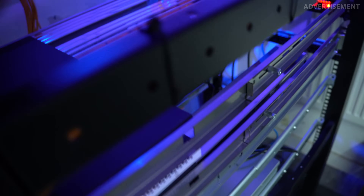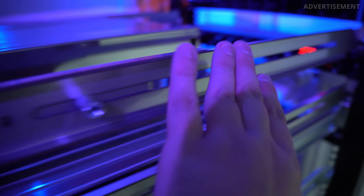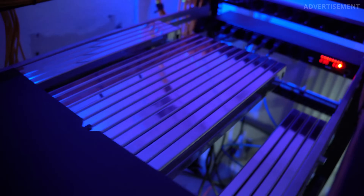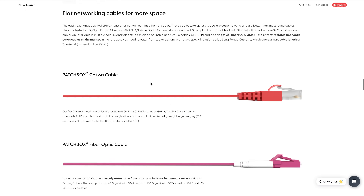You can easily swap cassettes in and out of the frame if you want to change them. You get the Patchbox cassettes in various sizes, colors, and standards like Cat6a, STP or UTP, or fiber optical cables in OM2 or OM4 standards. Because I switched from Cat7 to unshielded Cat6 cables, the UTP Cat6 cassettes were the right fit for me. I also got the plus cassette sizes which offer cable length up to 1.8 meters, and if you need even more, there are long range cassettes with up to 2.5 meters. I've mounted the Patchbox frames with the corresponding rails into my server rack before adding the cassettes, making the whole system more stable. It looks pretty cool with all the stainless steel cassettes inside. Patchbox uses flat cables inside — they are tested to ISO standards so they are compliant with all regulations. Flat cables are much better for these cassettes because they require less space and are much easier to bend.